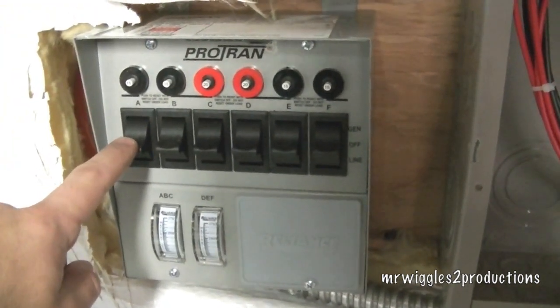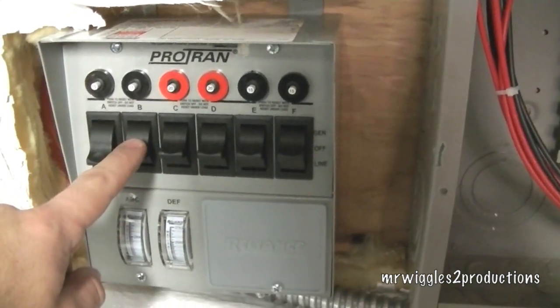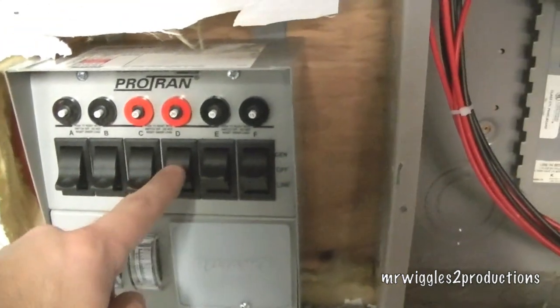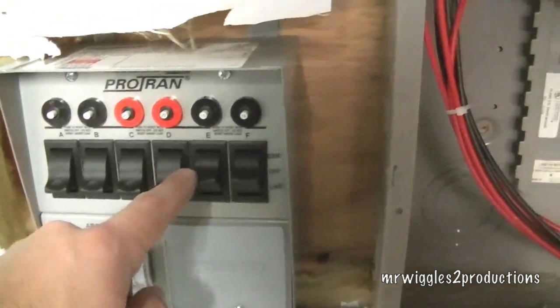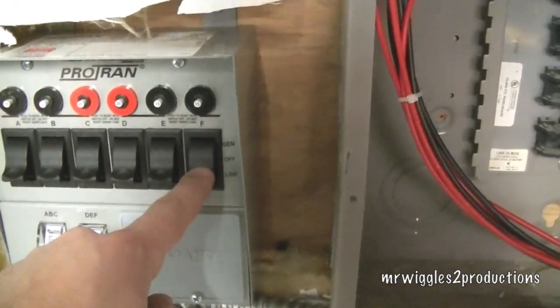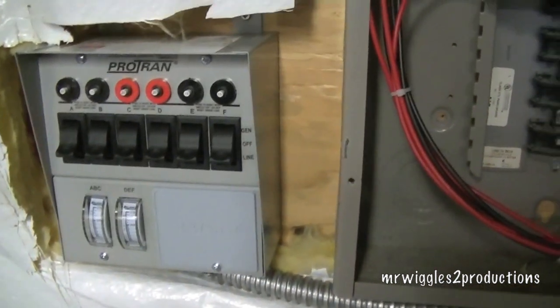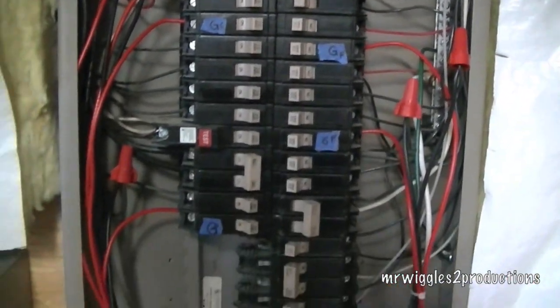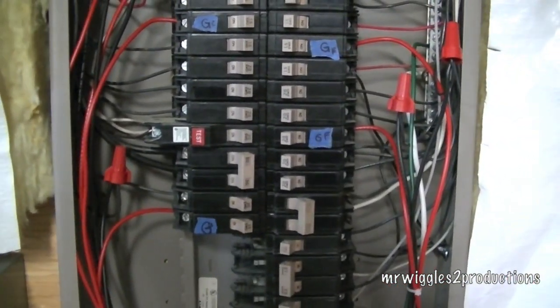This is for the furnace. Hopefully lights are starting to go on. We've got lights upstairs — I just heard my wife say. So that's a good thing. Now we're going to button this up and give it a test to see if it works. Sounds good — it sounds like power. We have the furnace running now.